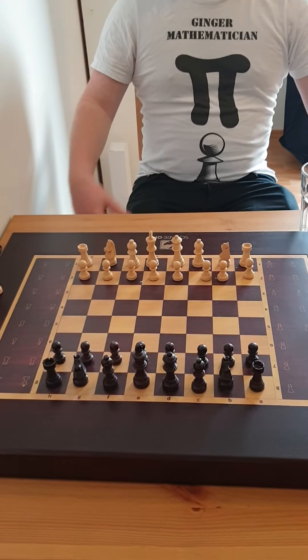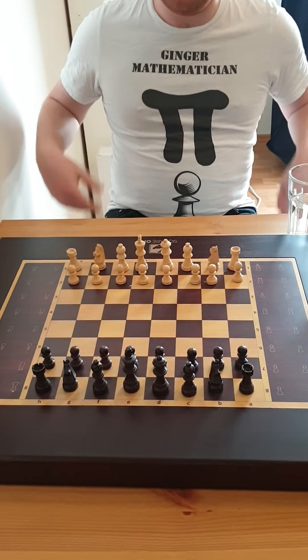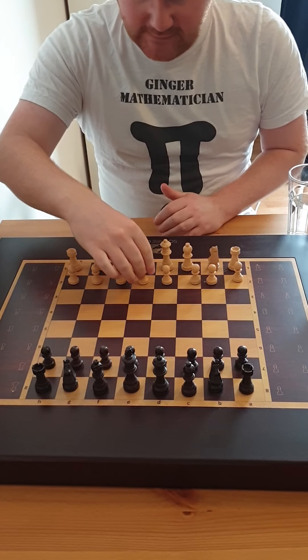Okay, welcome to another Junior Mathematician video. This has been a little surprise I've had for a while, so we are going to play chess on the chessboard. Best of luck, let's go.